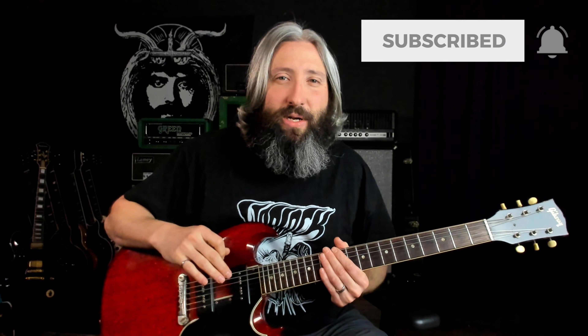We're in standard tuning. Fairies Wear Boots is a super interesting song in that it modulates keys throughout. It starts in G minor, modulates up to A minor, then to B minor, then to E minor, before finally modulating to C sharp minor for the solo. But we're going to start with that little riff in E minor.